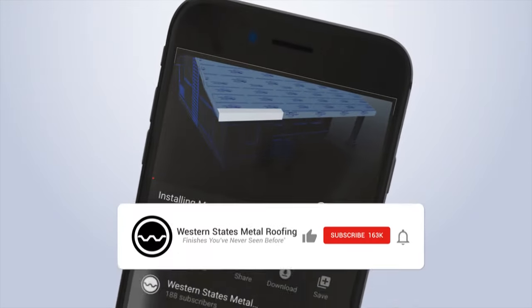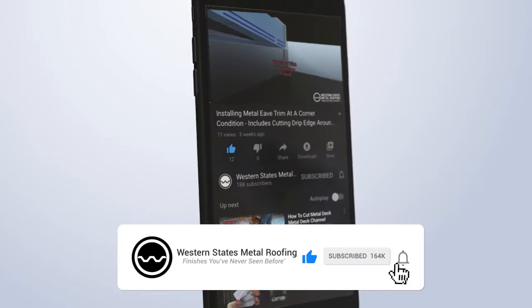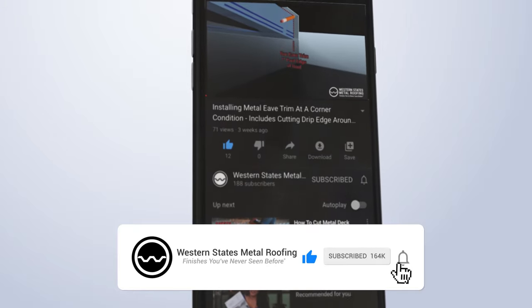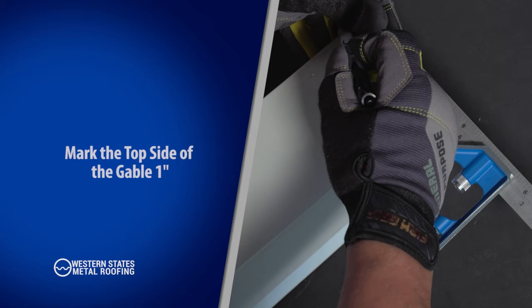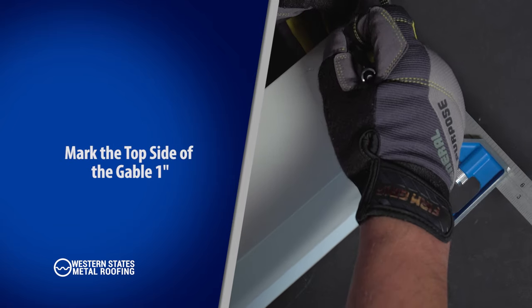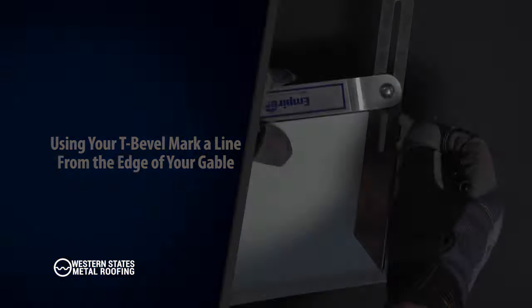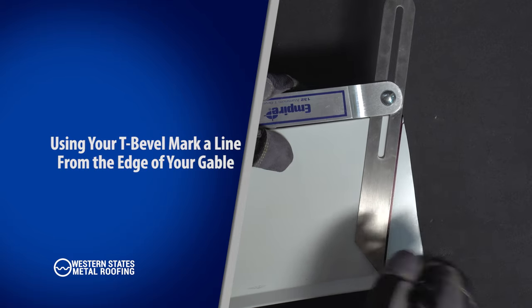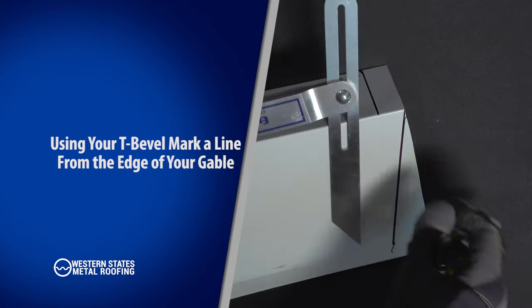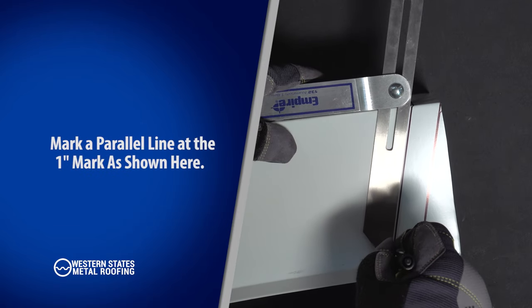For proper eave trim preparation, watch our eave trim installation video on our channel. Gable trim at ridge: mark the top side of the gable one inch. Using your previously locked T-bevel, draw a line from the one-inch mark inwards towards the drip edge. Mark a parallel line at the one-inch mark as shown.